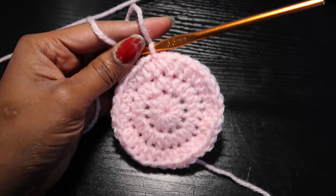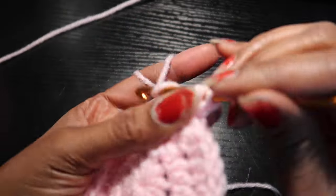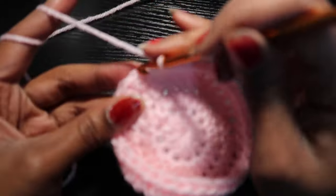For row four, we're going to chain one and place one half double crochet into each stitch all the way around. You'll repeat row four for however many rows you need for your shoe size, and I'll place that up on the screen.